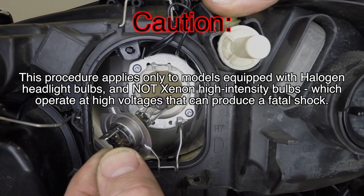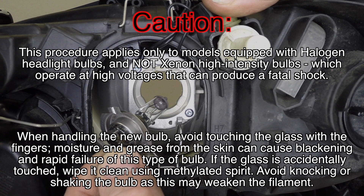Caution: this procedure applies only to models equipped with halogen headlight bulbs and not xenon high-intensity bulbs, which operate at high voltages that can produce a fatal shock. When handling the new bulb, avoid touching the glass with the fingers. Moisture and grease from the skin can cause blackening and rapid failure of this type of bulb. If the glass is accidentally touched, wipe it clean using methylated spirit. Avoid knocking or shaking the bulb, as this may weaken the filament.